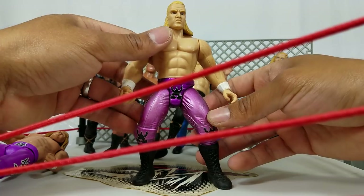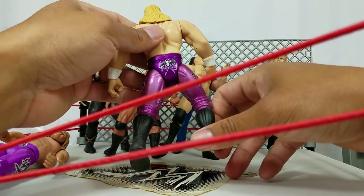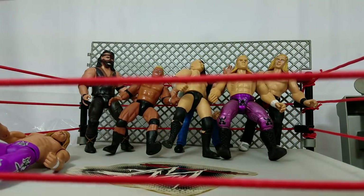There is Triple H. This was the figure that I would use to bring back DX — yes.